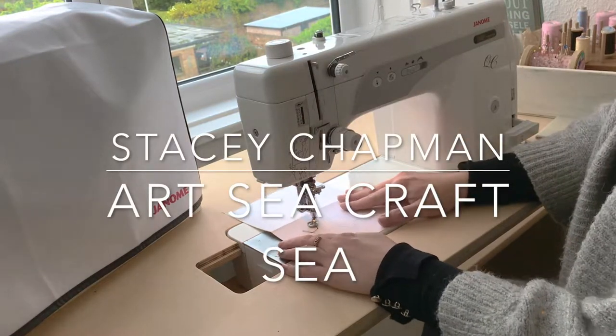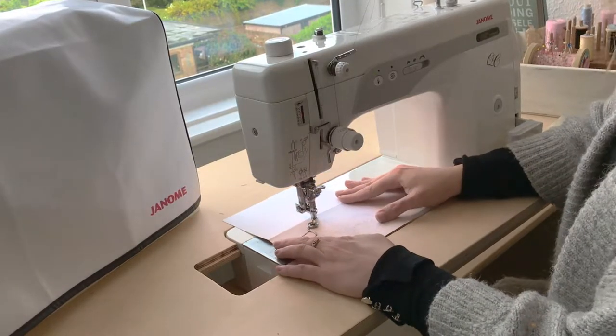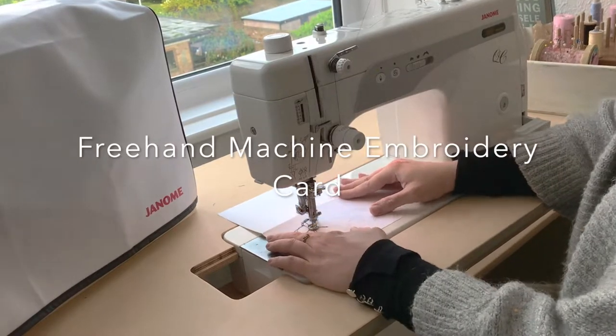Hello there and thank you very much for tuning into my video. My name is Stacey Chapman and my business is called Art C Craft C and I'm based in Margate in Kent in the UK.